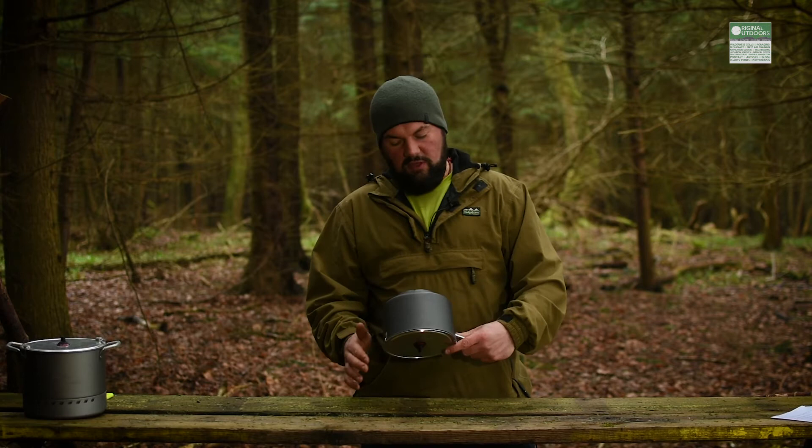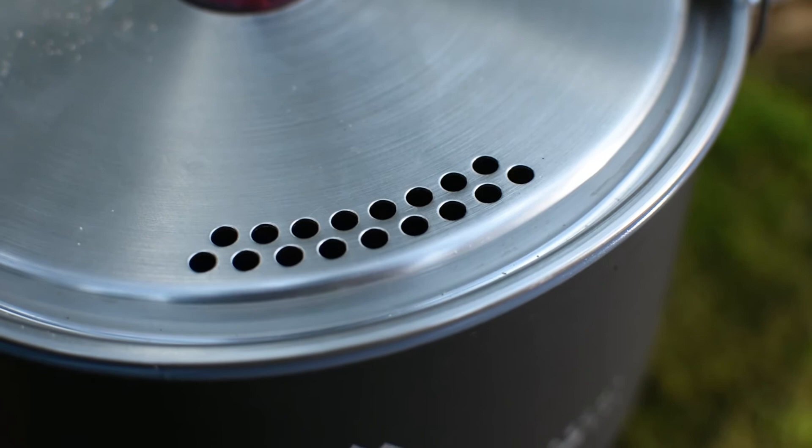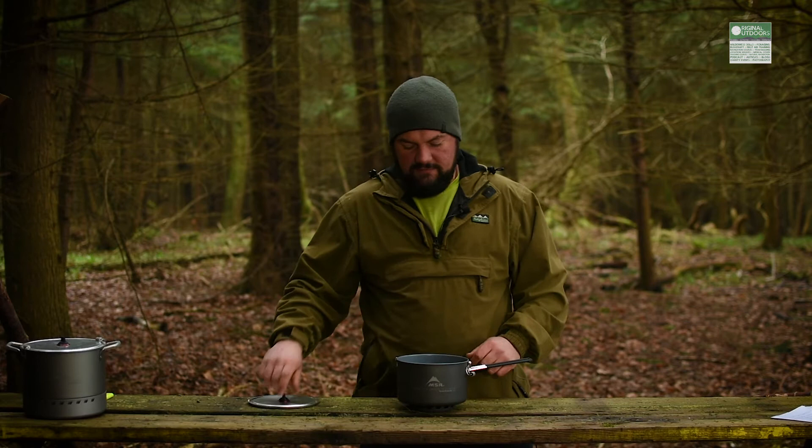You can also invert the whole thing if you want to drain it, and the pan lid has strainer holes here as well as a normal handle in the middle. So with that taken off, you have the new burner.